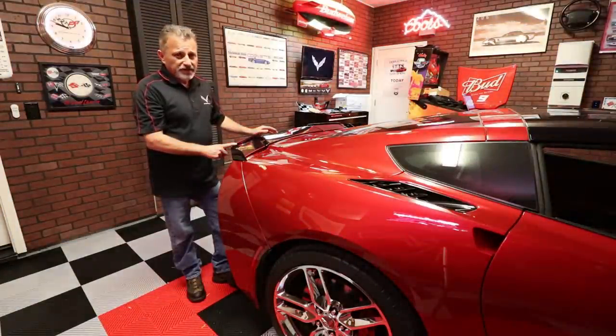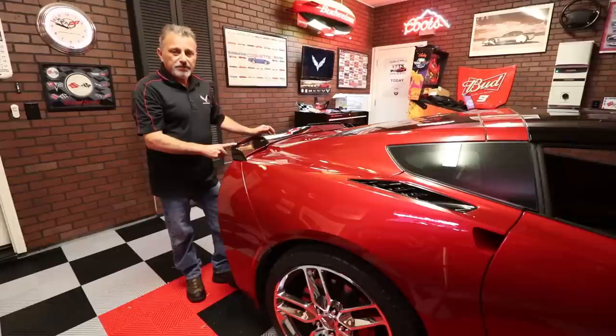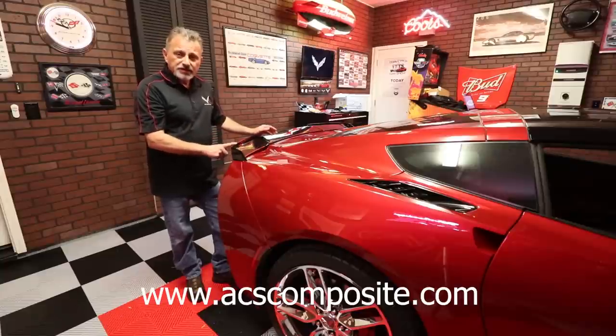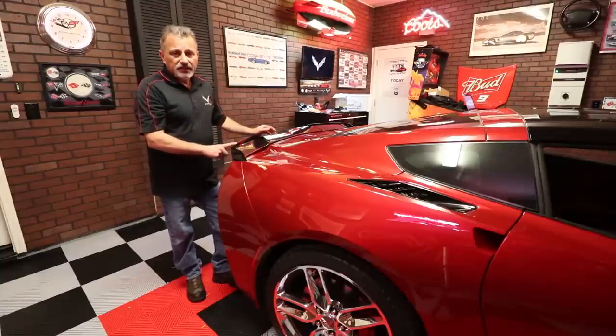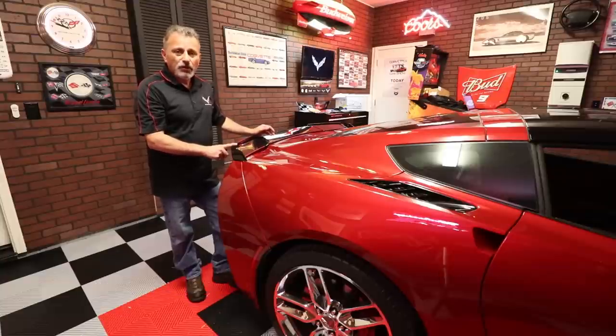I want to thank Jonathan over at ACS for helping support the channel — those guys are great people, great to work with. Check out their site at acscomposite.com — there's also a link in my description as well as on my website at thecorvettechannel.com. Thank you all for supporting the channel. If you liked this video, please hit that subscribe button, the like button, and the bell so you'll be alerted to all our next uploads.